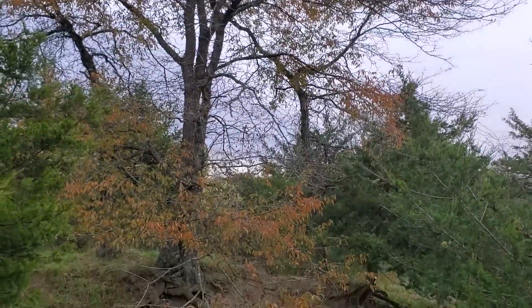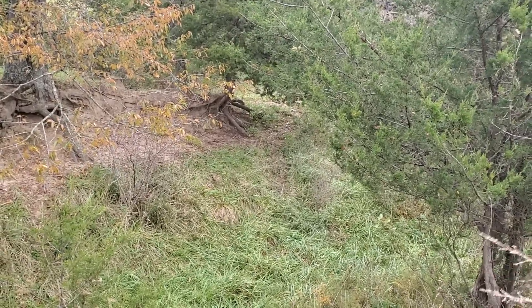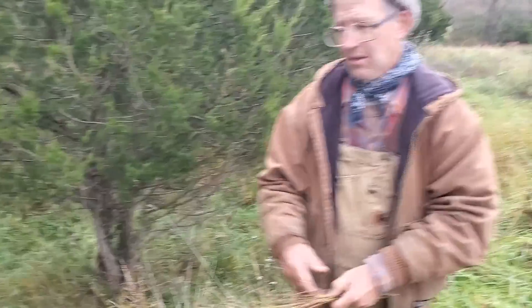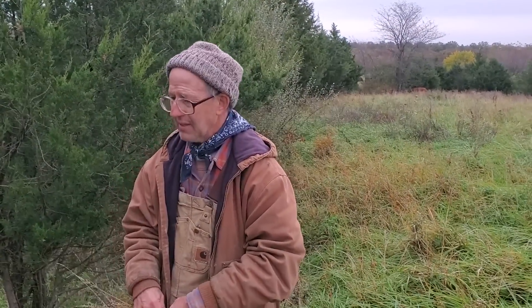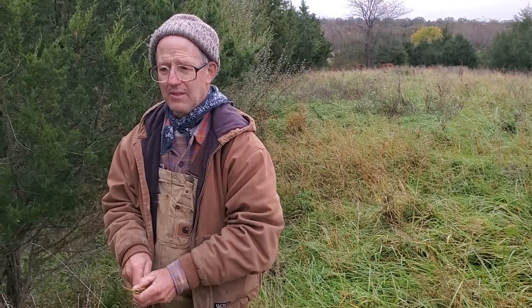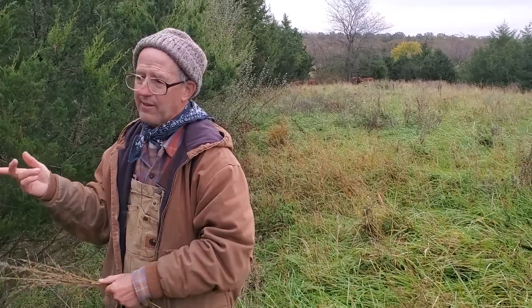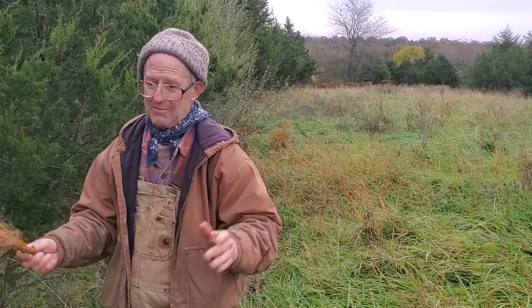Those trees weren't there — I'm not gonna do anything about them. Those are honey locust, and I like honey locust trees. There's a wild cherry in there too. People get freaked out about wild cherry, but the wild cherry gets hit, a limb comes on the ground and it's wilting — they say that can kill cattle. But why are they eating that wild cherry limb? Because they're hungry. I've never lost a cow to wild cherry, so I'm not going to go out and kill all my wild cherries.